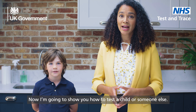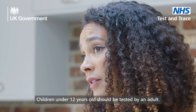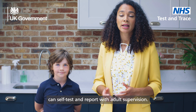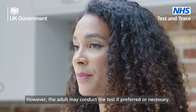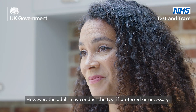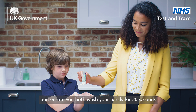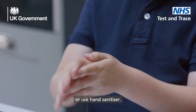Now I'm going to show you how to test a child or someone else. Children under 12 years old should be tested by an adult. Adolescents between the ages of 12 to 17 can self-test and report with adult supervision; however, the adult may conduct the test if preferred or necessary. If you are testing a child or someone else, help them blow their nose if necessary. Ensure you both wash your hands for 20 seconds or use hand sanitizer.